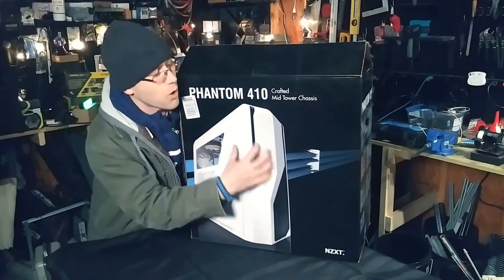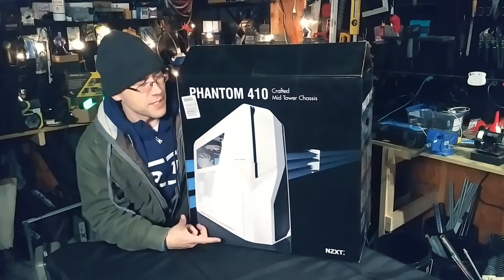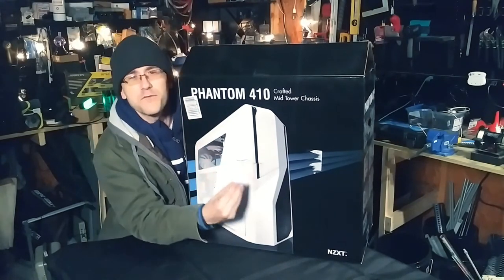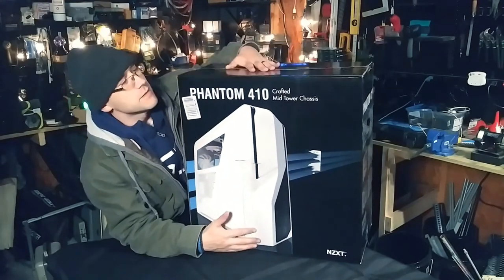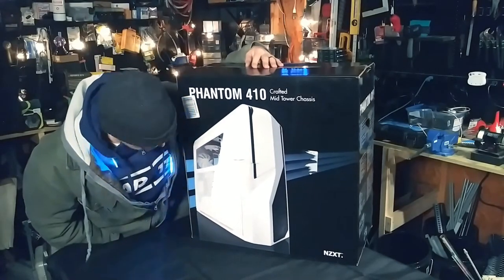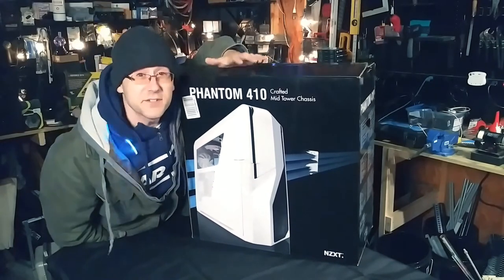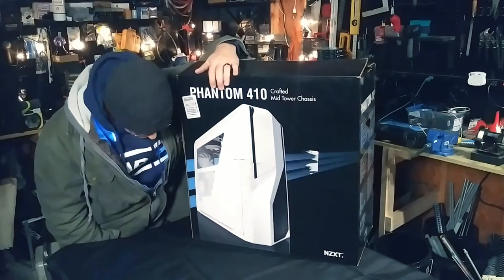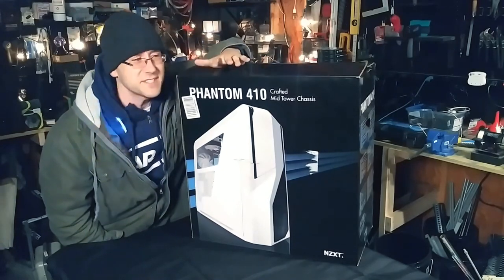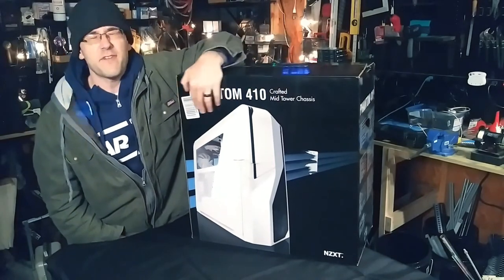This case was made for water cooling. It could hold multiple hard drives, multiple different size motherboards, multiple graphics cards, radiators — it was future-proof. This case really set the mold. When I'm looking for this case I usually can't find it, or when I do it's expensive — people usually want $150 to $200, or even upwards of $300. And those are used.